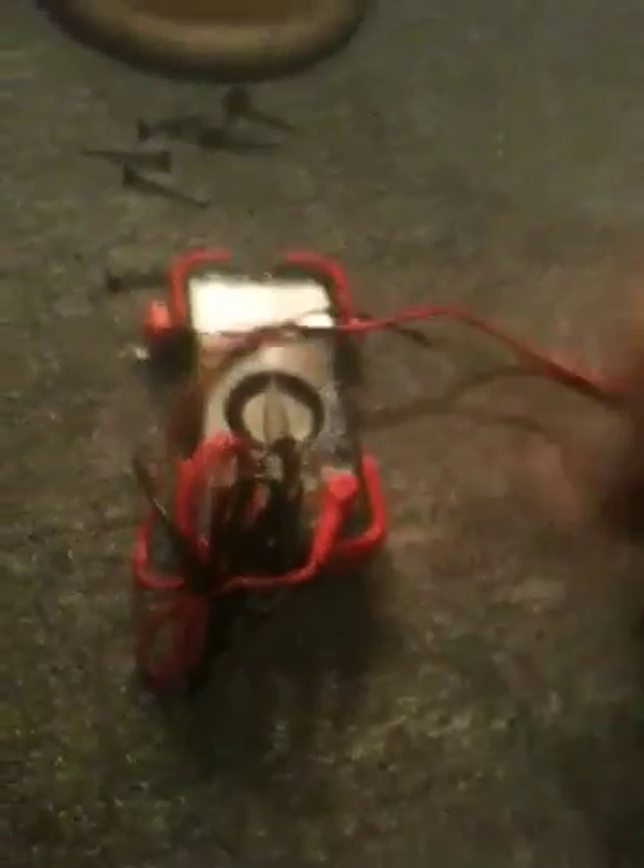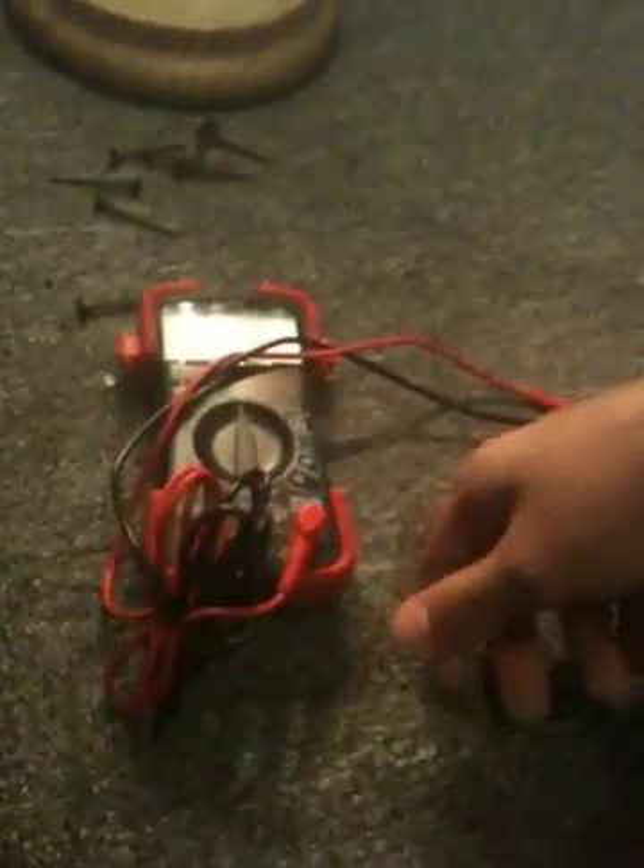Then you can get a little meter like this. You can get an expensive one — this one I think costs like $30. You can buy them at AutoZone or hardware stores anywhere. Just got to make sure it has ohms on it. You can check your voltage, current, and everything else with it.